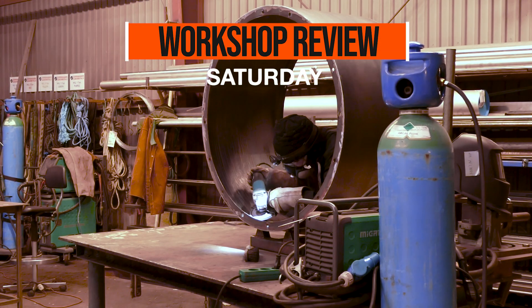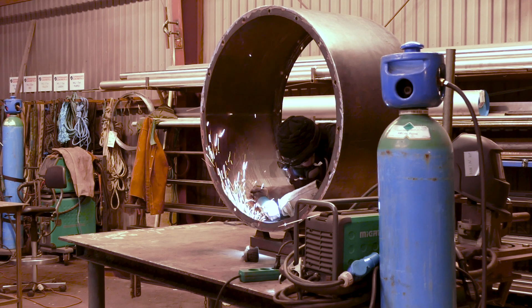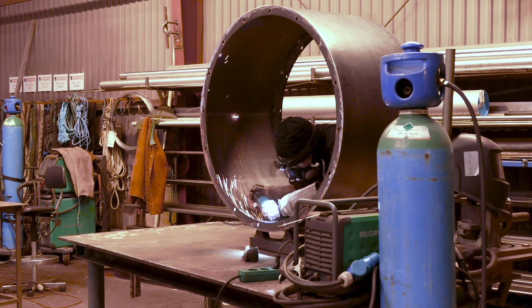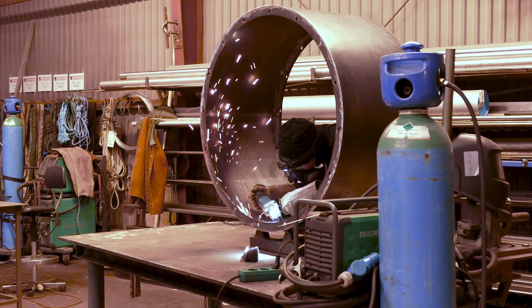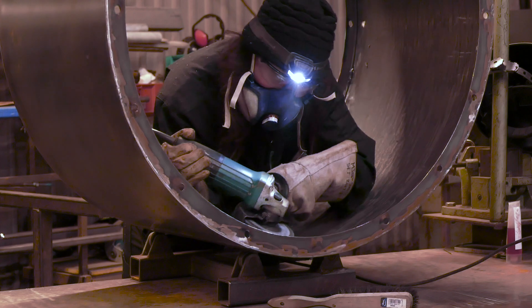Hello Rocket fans and welcome back to Copenhagen Suborbitals' Rocket Shop, where we continue working on the world's only crowdfunded crewed space rocket. We will be looking at what happened at the workshop on Saturday, November 2nd. I would like to thank Bianca and Ignacio for providing all the footage for this video while I was traveling.